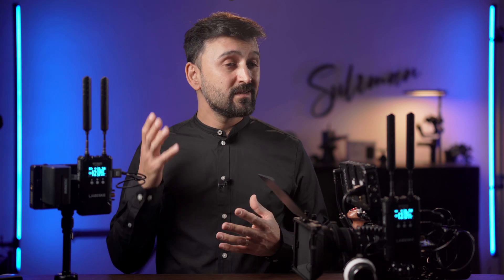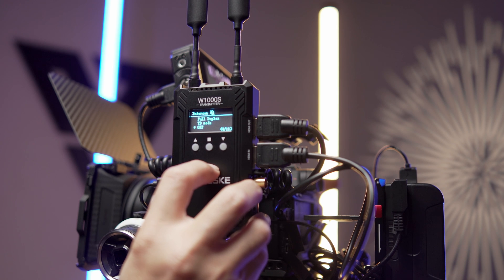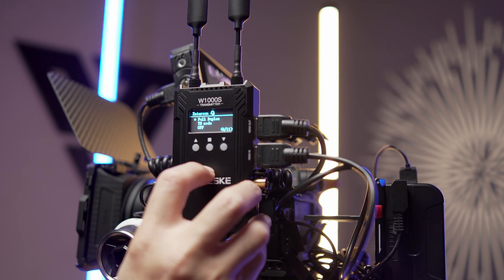This video transmission system is integrated with an intercom system that enables communication between the director and camera operator alongside wireless video transmission, saving you the time and cost of setting up a separate intercom system. By connecting a headphone to both the transmitter and receiver, you can communicate with your camera operator, crane operator, switcher operator, director, or whoever is on the other side. You can set it to full duplex mode for two-way communication, or TD mode if you just want to send voice commands — in TD mode, the camera operator can only hear you and cannot talk back.